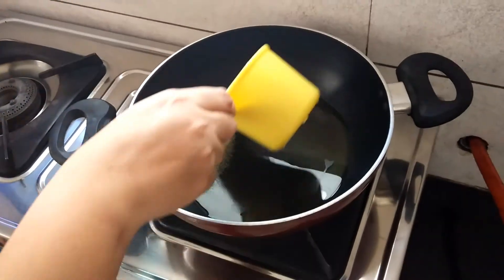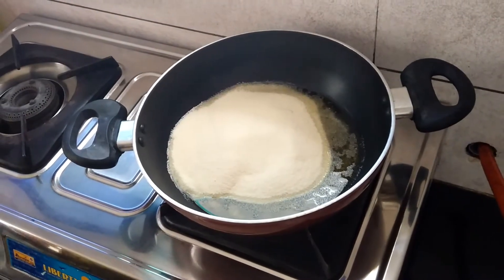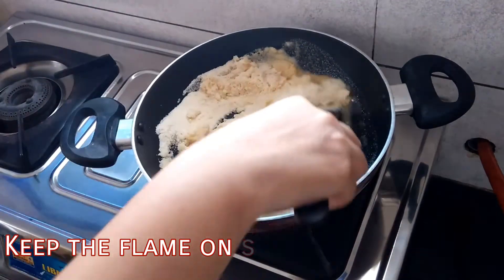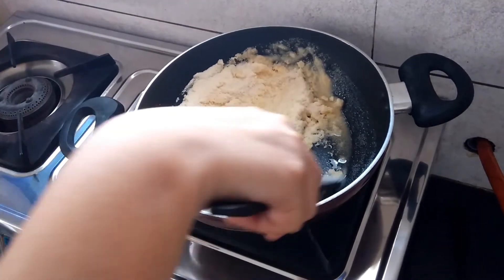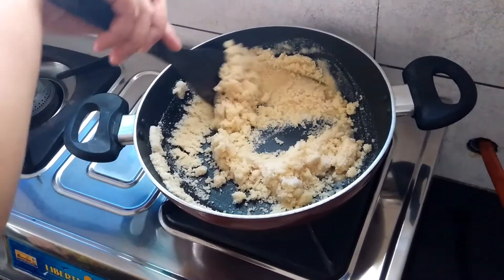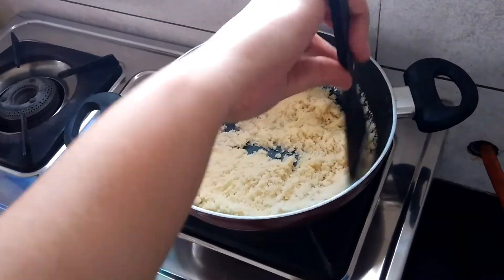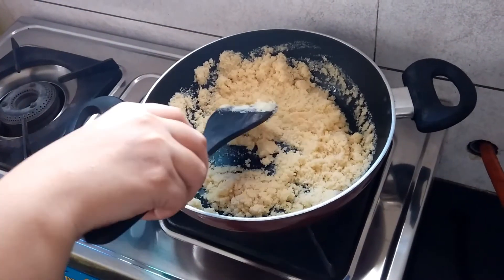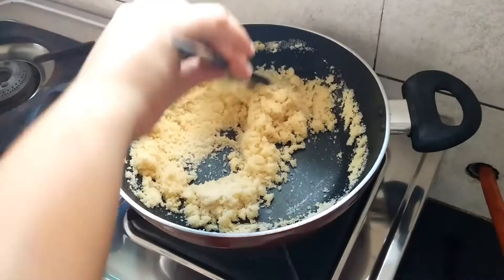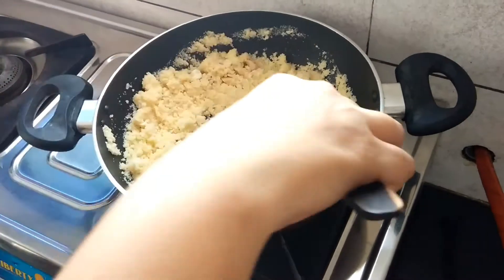Now ghee is heating up. Add 1 cup of suji and start dry roasting it. Now add approximately 1 tablespoon of chopped cashew nuts and keep roasting.